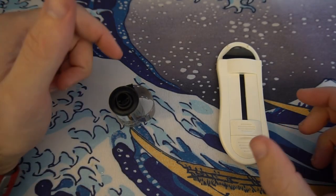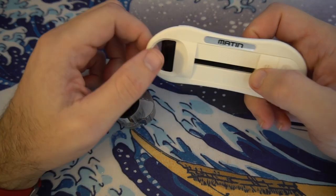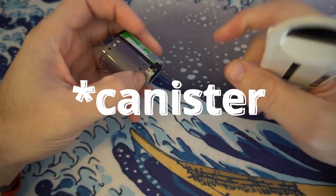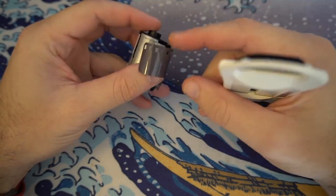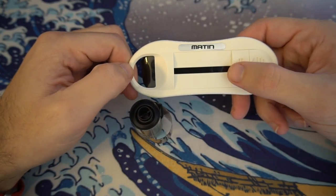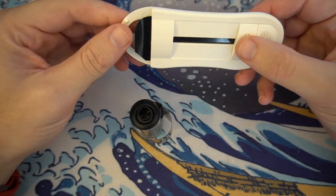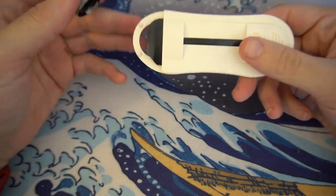This is a short video to show how to retrieve film from a cartridge that you've either rewound in your camera or the leader is stuck inside. I'll be using a Matin film leader retriever that you can get on Amazon for about 15 bucks.